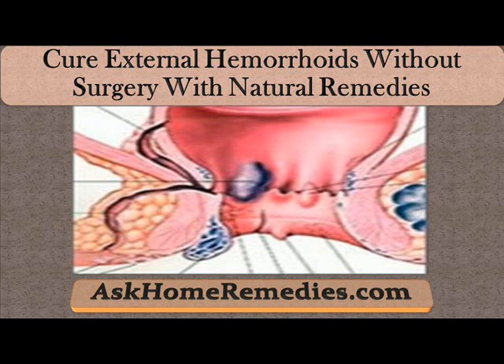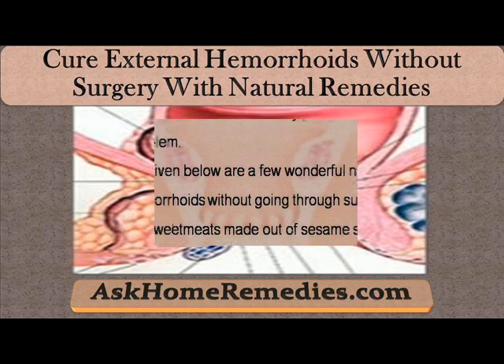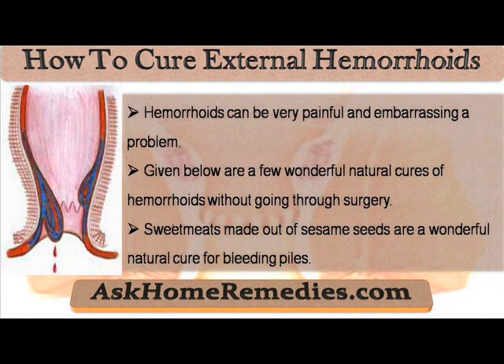Hi, I am Oskos Veramore and in this video I am going to describe you about cure external hemorrhoids without surgery with natural remedies. Hemorrhoids can be very painful and embarrassing a problem. Given below are a few wonderful natural cures of hemorrhoids without going through surgery.